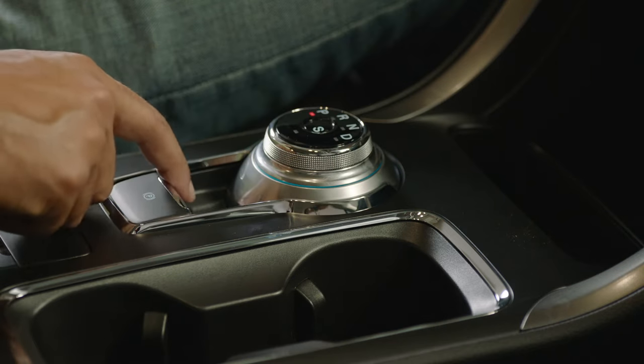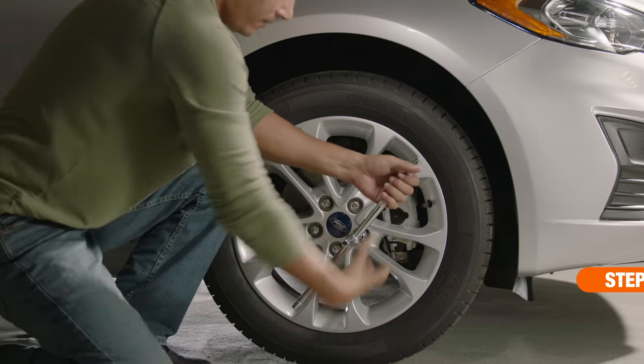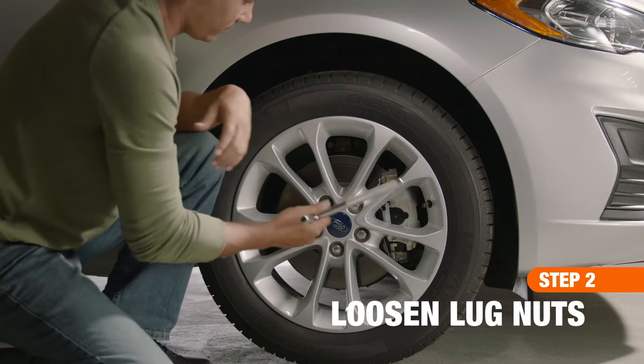Once the vehicle is parked on level concrete, engage the emergency brake. Then, working your way around the vehicle, loosen the lug nuts on all the wheels, but do not remove them completely.